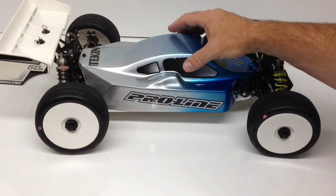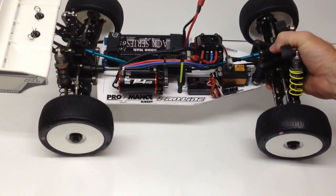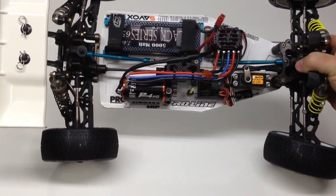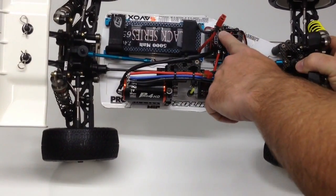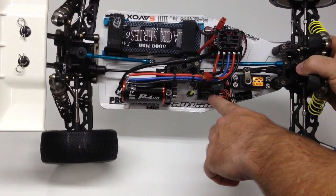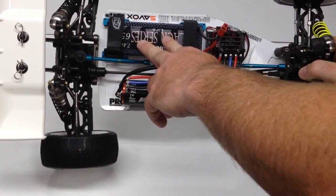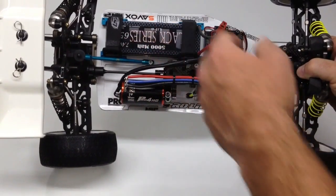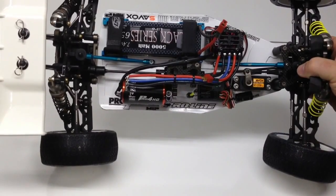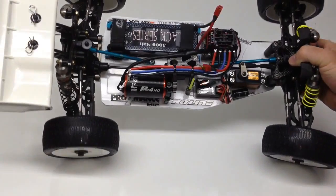Let's take a look at the electronics. I'm using the Tekin Pro4 4300, which is their 550 sized motor, along with their RX8 ESC. I also have a Savox 1258TG servo and a basic SR301 surface receiver. You can pretty much use any two-cell LiPo — the higher the C rating the better. I just have a black series in there. I was testing it up and down my street the other night and this thing is very fast, at least down the street. We'll see how it does on the track.